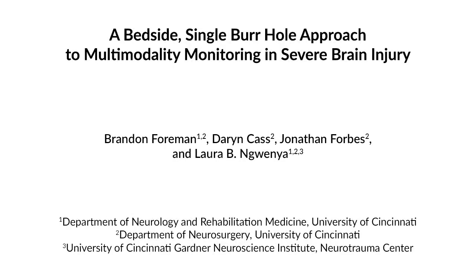The placement of a quadlumen monitor can allow for the collection of different types of data, including intracranial pressure, brain tissue oxygenation, cerebral blood flow, and electrical activity. Our protocol allows different types of information to be collected in severe traumatic brain injury patients at the bedside using a simple procedure involving a single burr hole.